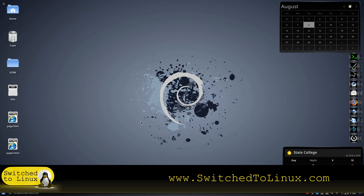Thanks for watching everybody. If you would like to help support what we do here at Switch to Linux, you can go to switchtolinux.com/support and learn about the current ways to help support this channel. Thanks for watching everybody, and I hope that you enjoy switching to Linux.